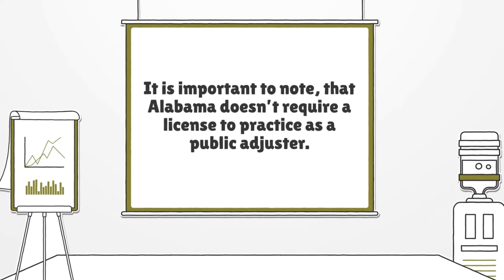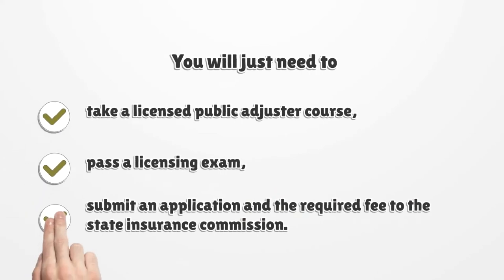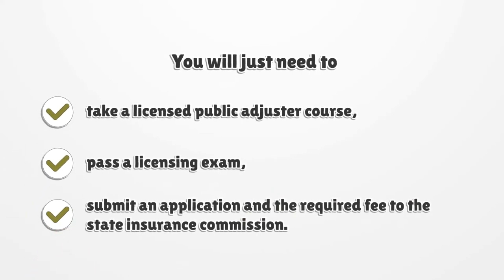It is important to note that Alabama doesn't require a license to practice as a public adjuster. You will just need to take a licensed public adjuster course, pass a licensing exam, and submit an application and the required fee to the State Insurance Commission.